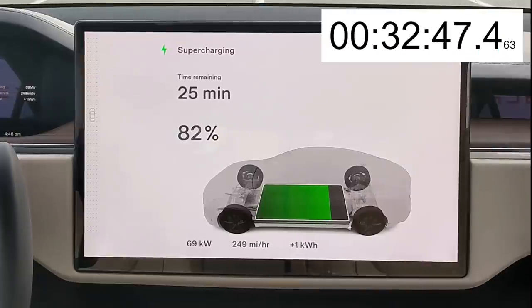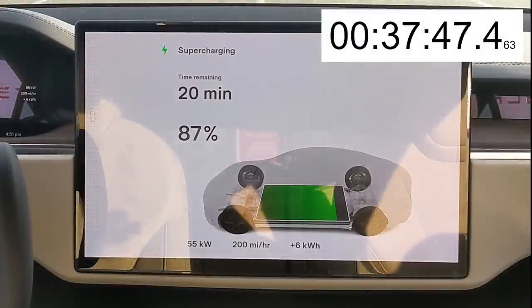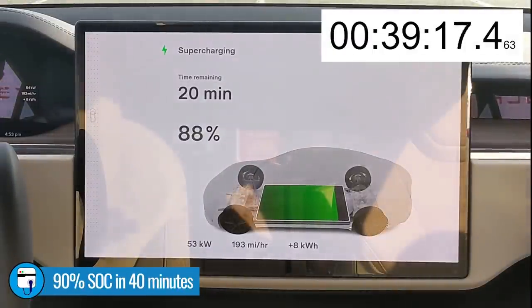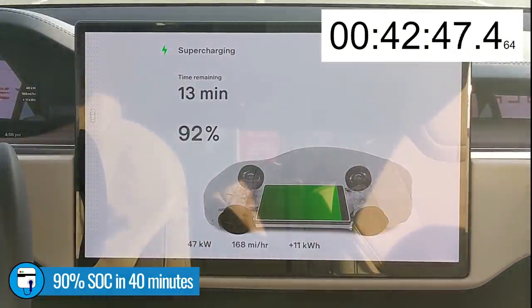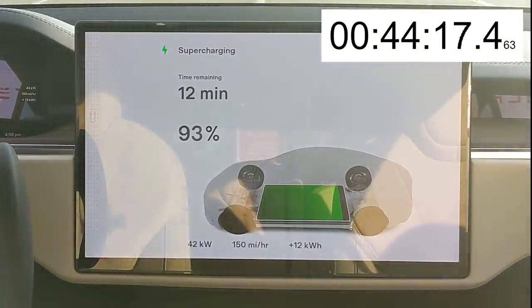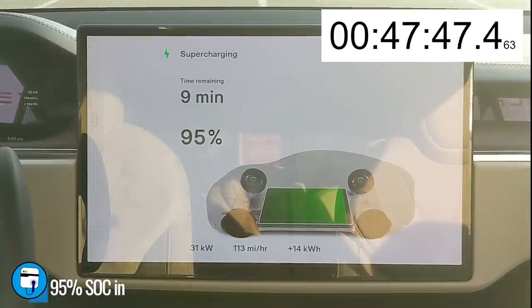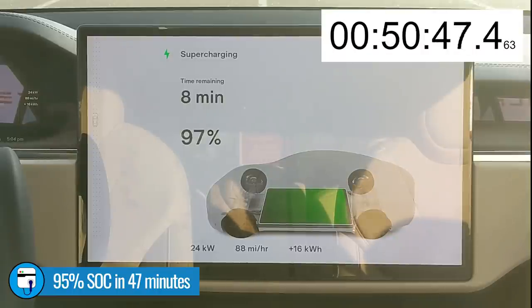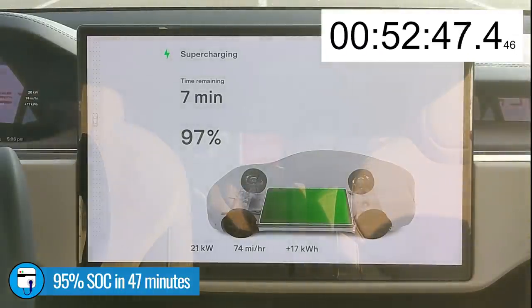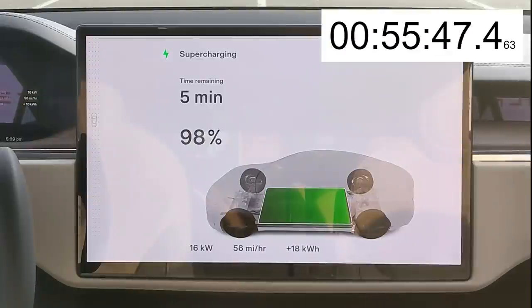We're plugged back in now. You might notice the kilowatt draw spiked up to 76 kilowatts, but only for about 10 to 15 seconds, then it dropped back down to the 70 kilowatts we were at when the vehicle shut off. It reaches 90% state of charge at the 40-minute point and we're pulling 51 kilowatts. We've added 12 kilowatt-hours at this point. When the vehicle stopped charging, we had added 77 kilowatt-hours at the 80% state of charge point. We reach 95% state of charge in slightly under 47 minutes.